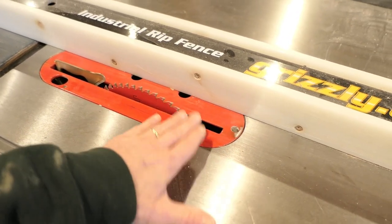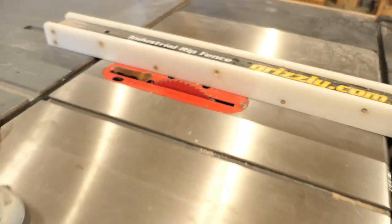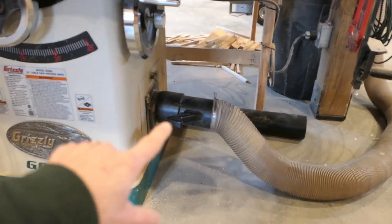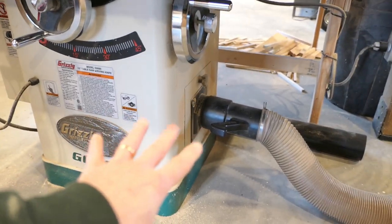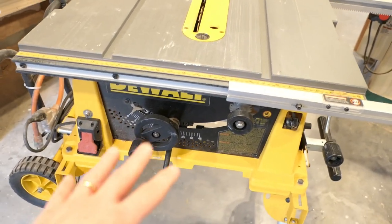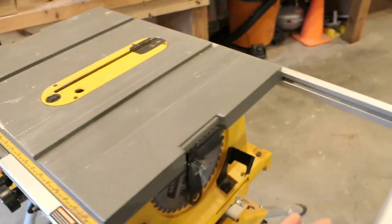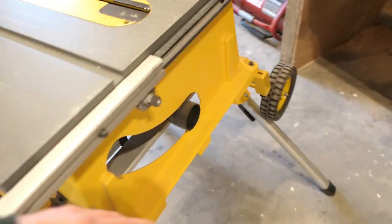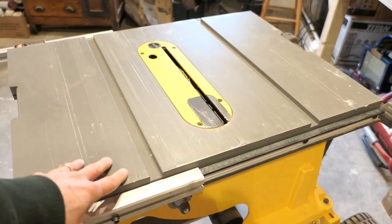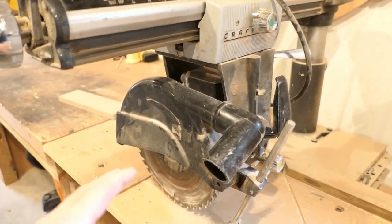On a table saw the dust is generally pushed down underneath — some will escape but most goes under — and you can set up a dust collection system like I have here, which is really quite effective. On a smaller table saw, same thing; it maybe isn't quite as effective but there is a port in the back for dust collection, and it's definitely more effective than a radial arm saw.